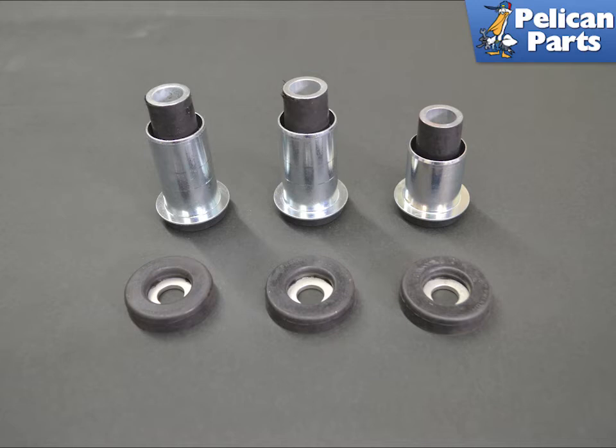Installation is the reverse of removal. Do not put any grease on the Dacromat finished fasteners. If you are reinstalling the chassis studs, torque them to 96 Nm or 34 ft-lbs. Torque the subframe bolts to chassis to 110 Nm or 81.5 ft-lbs. Torque the subframe to crossmember to 110 Nm or 81.5 ft-lbs. The diagonal braces with M10 fasteners should be torqued to 65 Nm or 48 ft-lbs, and M12 fasteners to 110 Nm or 81.5 ft-lbs.